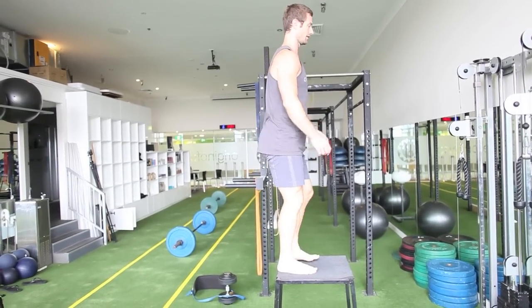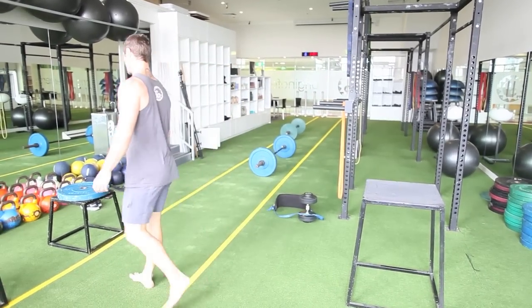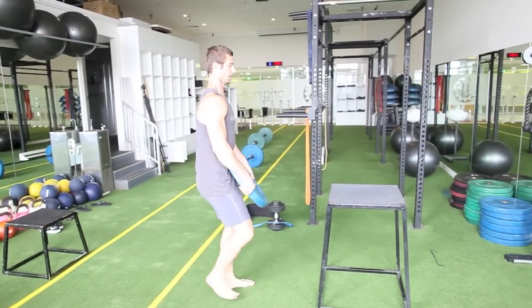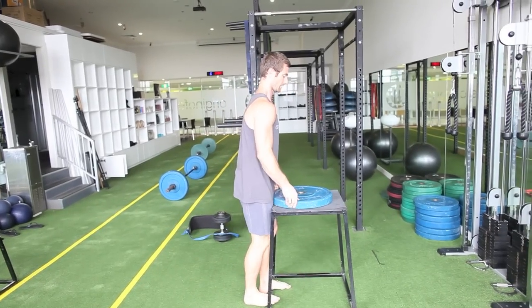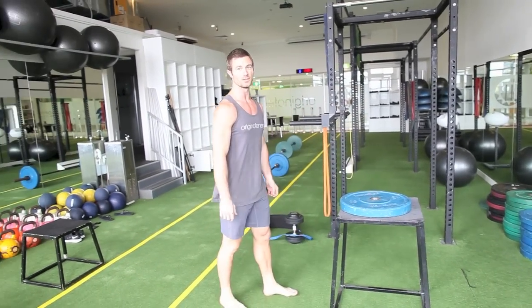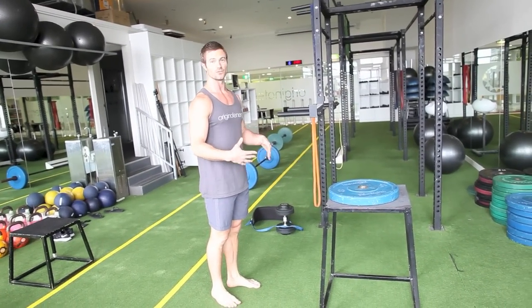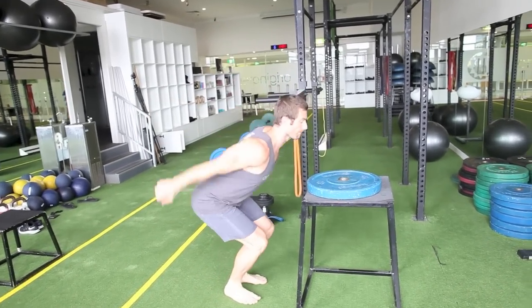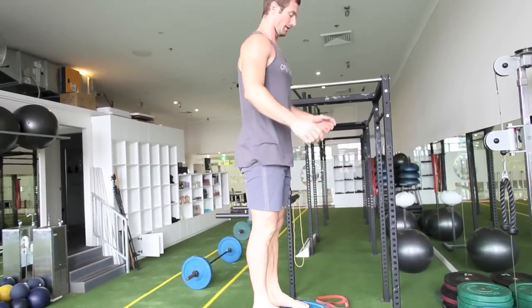Nice and light. If I want to make it harder, you just progress — I just use plates on top and build those up. If you go up by small increments, it allows you to build the confidence to make those gradual progressions. Get nice and high with the chest up — very simple.